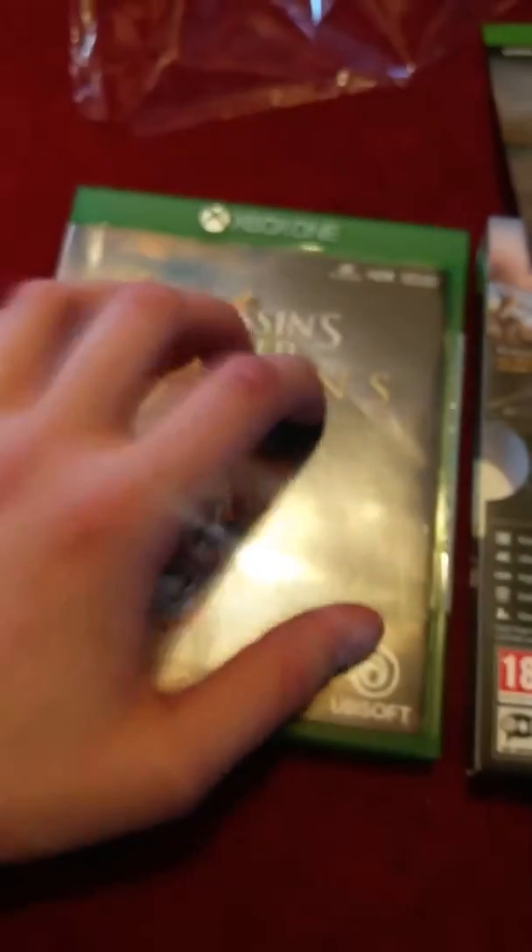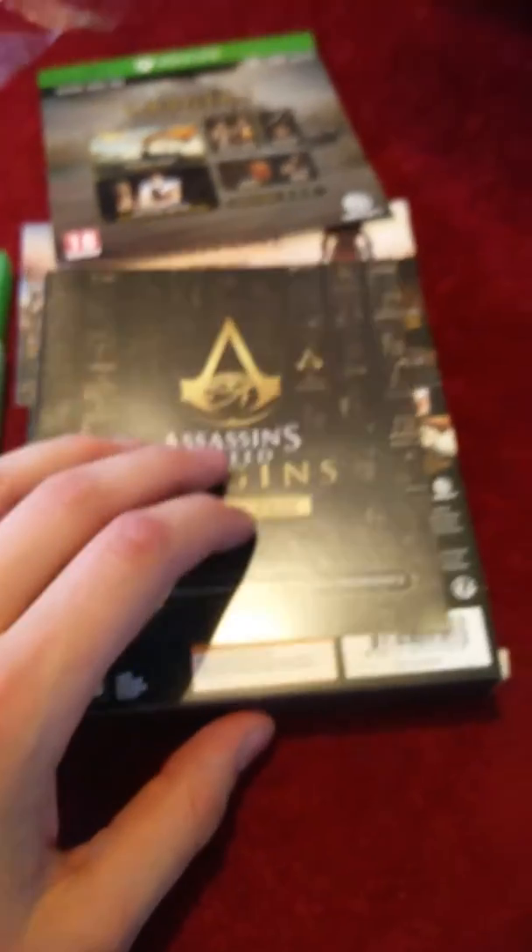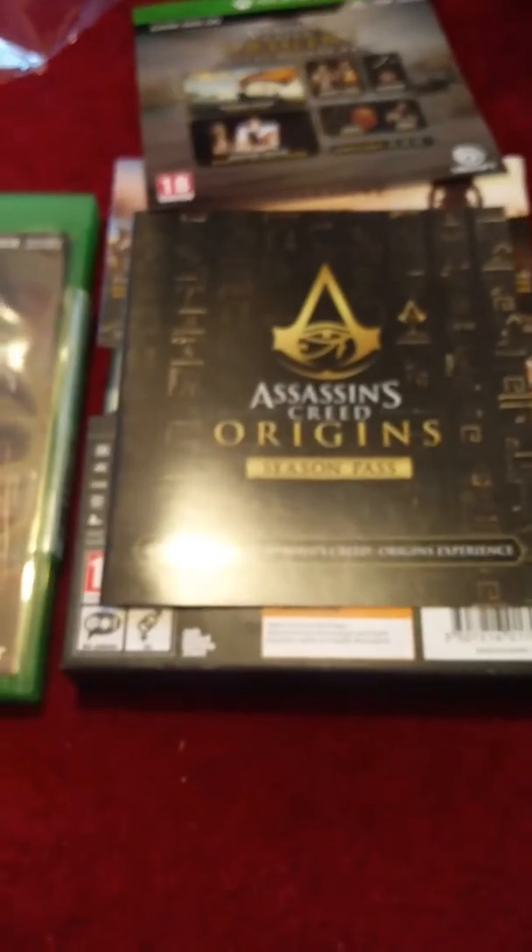So overall guys, you've got this cardboard paper case, the normal game case which a lot of you would have if you buy the game, an ad for the season pass — I think there's two things coming out in 2018 — as well as a piece of paper with the warranty stuff. And then you've got the map with the soundtrack. That's pretty much the content of the deluxe pack.